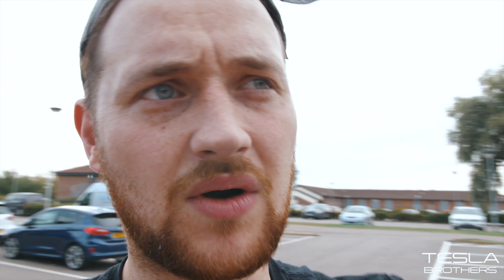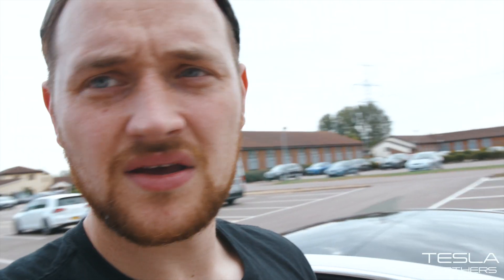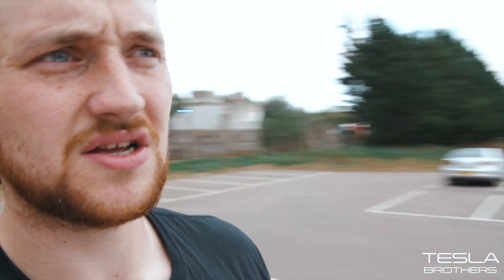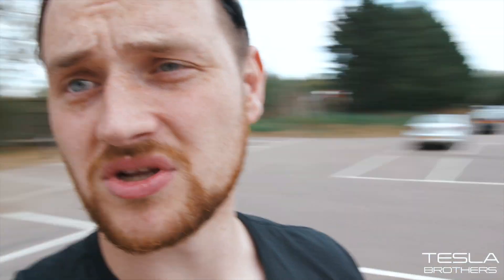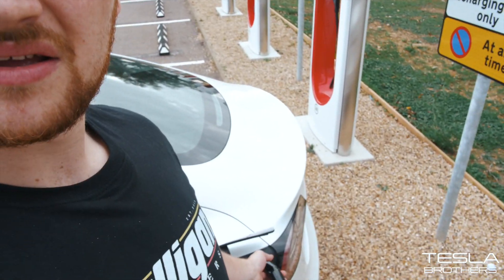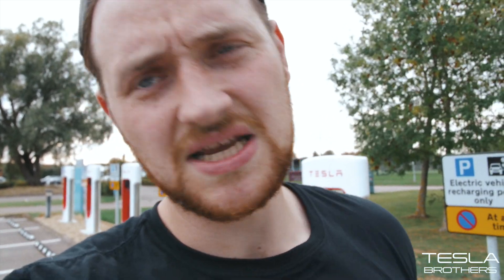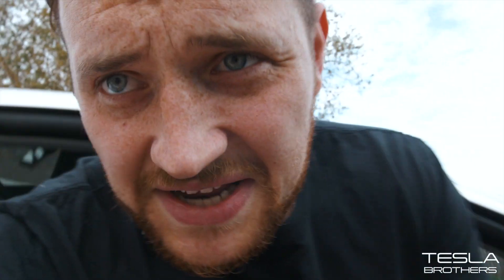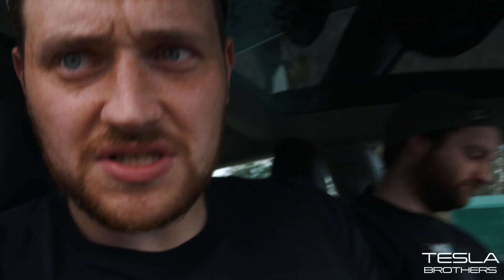I wish there was a way to override it when charging points are empty like this. The V3 charger doesn't accommodate older Teslas — this is for the new Model 3s, the Model Y soon to come, Cybertrucks, and all those things. So for owners of older Teslas, these new chargers in the UK are a bit rubbish. Hopefully something changes for that in the future.